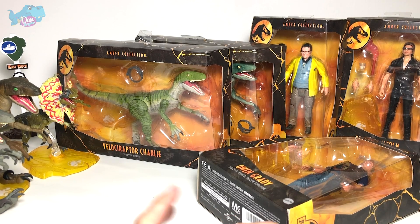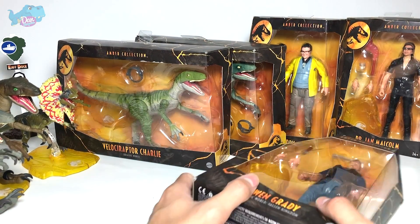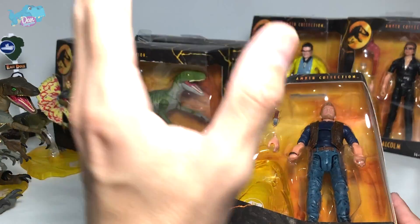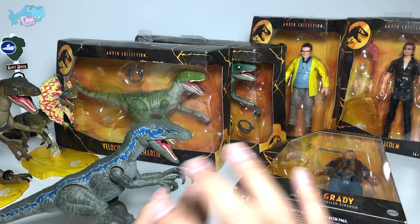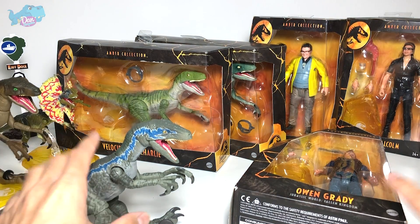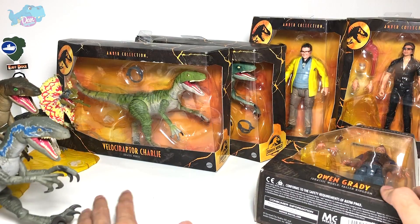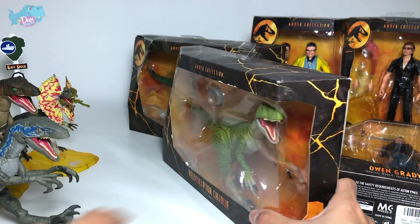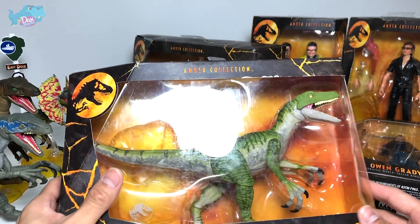Hello everyone, I'm Dan and today I will be unboxing five different Jurassic World Amber Collection figures. Over here we have three which are a random box, so this is basically almost the complete set — I'm just lacking the Echo Velociraptor. Without further ado, let's dive right into our review.